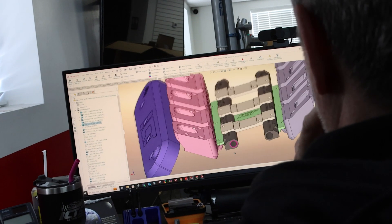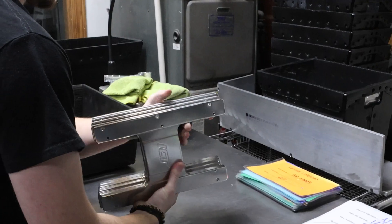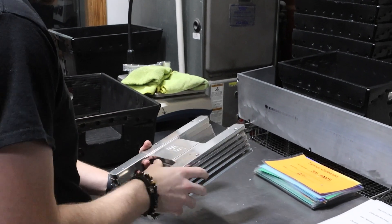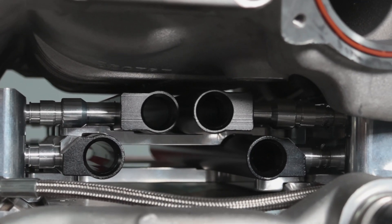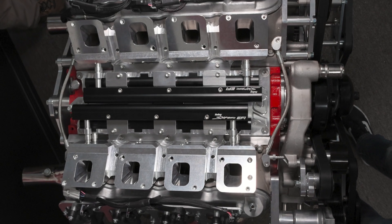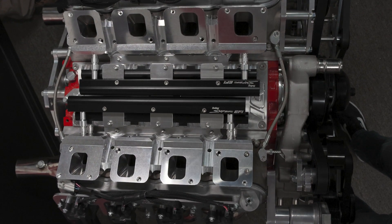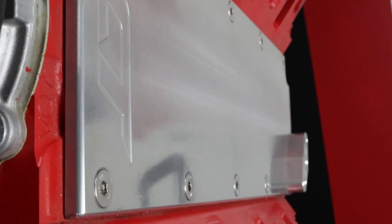We've got the fuel rails with the injectors, and we had to make a bracket to hold the fuel rails in place. You can kind of see where we're limited on space — the bolts actually sit on top of the valley pan, so there was no way it was going to work with the original valley pan. We actually manufacture our own valley pans, and with ours the bolts are countersunk, giving you plenty of clearance.